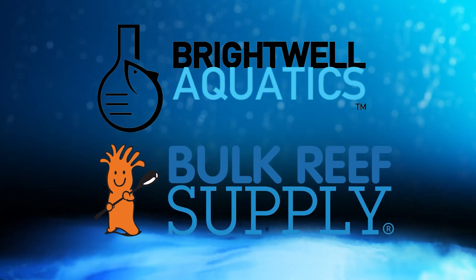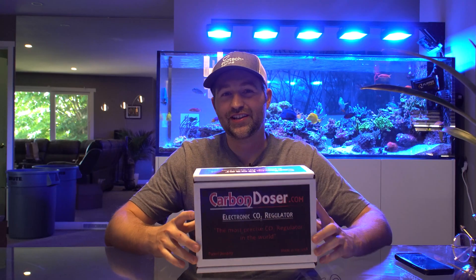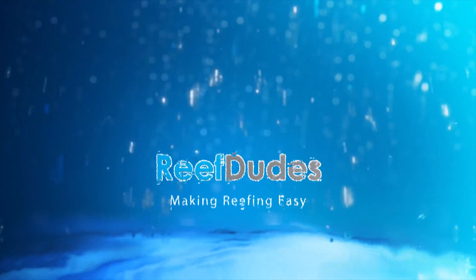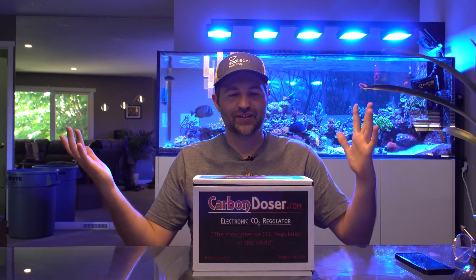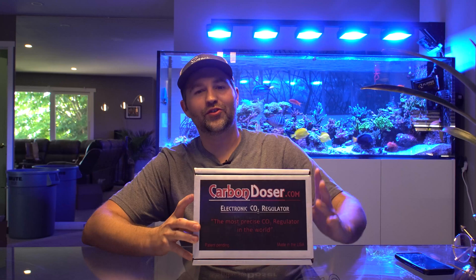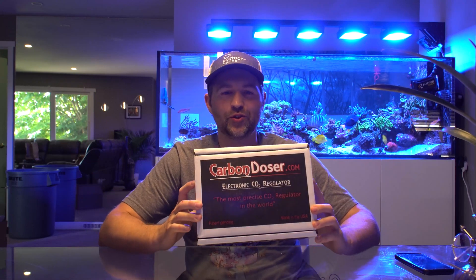Reef Dudes is sponsored by Brightwell Aquatics and Bulk Reef Supply. What's going on guys? Devon from Reef Dudes. Today we are looking at the carbon doser, which is an electronic CO2 regulator.